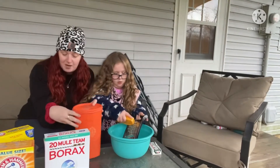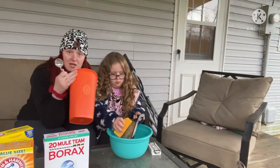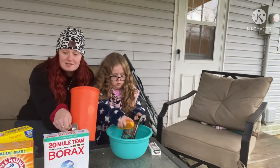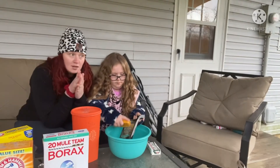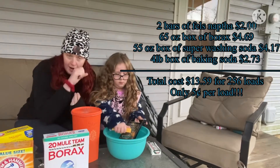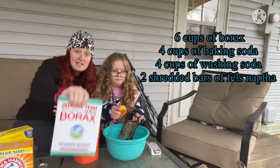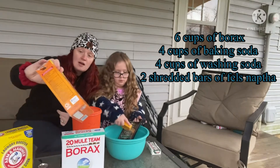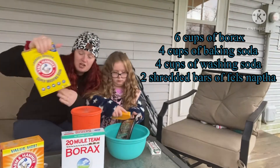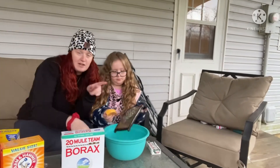This recipe will make six mason jars full, or you can put it in a Tupperware container. You only use two tablespoons per load of laundry. For me, just washing his diapers about two or three times a week, it lasted six months — which is insane! I'll put on the screen how much each ingredient costs and how much it works out to per load. You need six cups of borax, four cups of baking soda, four cups of super washing soda, and two of those Fels-Naptha bars that Macy's grating.